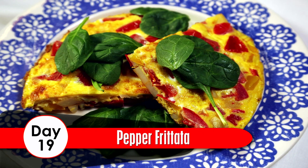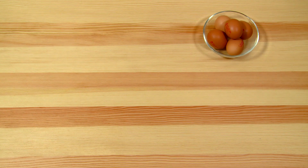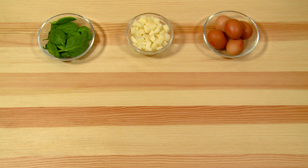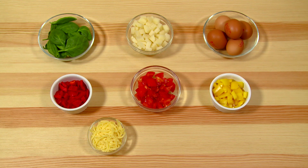Day 19: Pepper Frittata. Ingredients: 5 eggs, 200 grams of diced potato, 1 quarter cup of spinach, 1 yellow pepper, 2 tomatoes chopped, 1 red pepper, 50 grams grated cheddar cheese, a pinch of salt, 1 teaspoon of rapeseed oil.